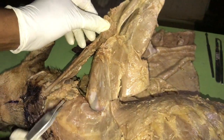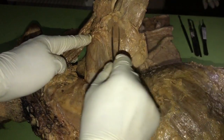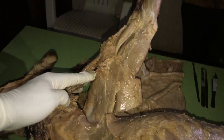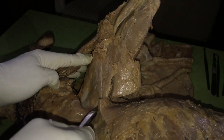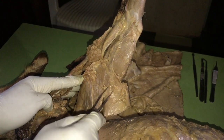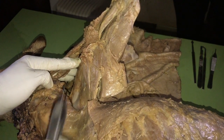The caudal group consists of just the teres major. It lies on the caudal aspect of the subscapularis muscle. The teres major has its origin from the caudal border of the proximal half of the scapula, and it inserts on the teres tuberosity together with the tendon of insertion of the latissimus dorsi muscle — both join together to insert on the teres tuberosity of the humerus.